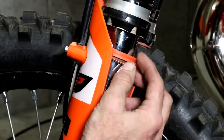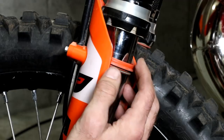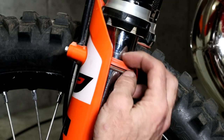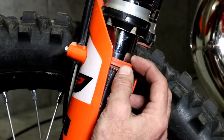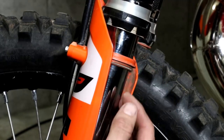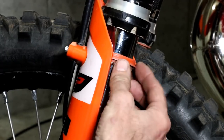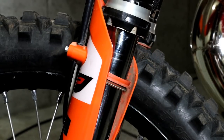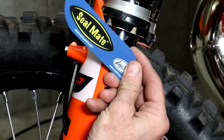While you have the dust seal off, it's a good idea to inspect for any oil leakage. If it's a very minor oil leak, the oil might just collect up inside the dust seal. If it's a bad leak then you'll find it running down the fork. If you do find a leak, one thing you can do is use a tool like this.